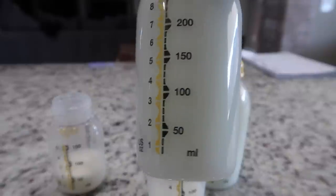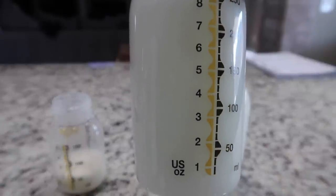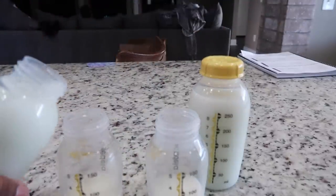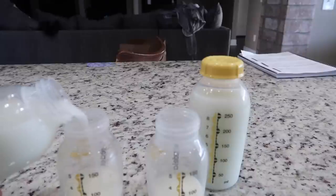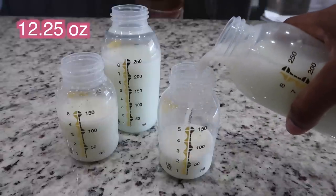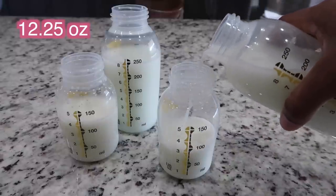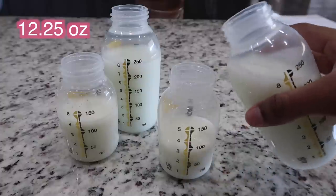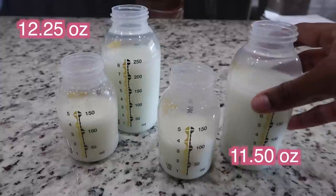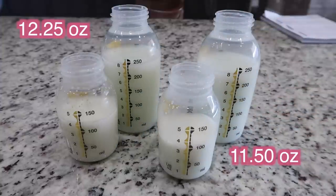Now I'm going to measure it out so I can see how much I pumped. I take the two bottles from the left and two from the right and dump each into the measuring bottles. On the left side we did 12.25 ounces, on the right we did 11.5 ounces — so 11 and a half and 12 and a quarter. Not bad at all. That's legit — that's enough for about four feedings.